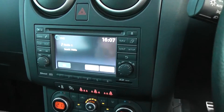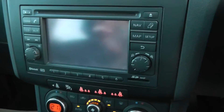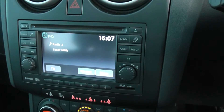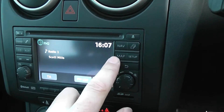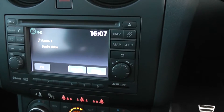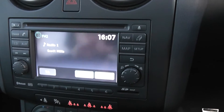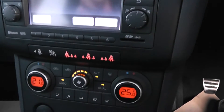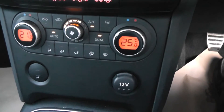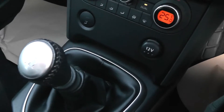Looking at the stereo system and LCD touch screen, this is the rear view display. It controls the Nissan Connect sat-nav system, and is the FM/AM tuner and single CD player. Just below that, it's a dual zone climate control, and we have a 12-volt accessory socket. As mentioned earlier, it's a six-speed manual gearbox.